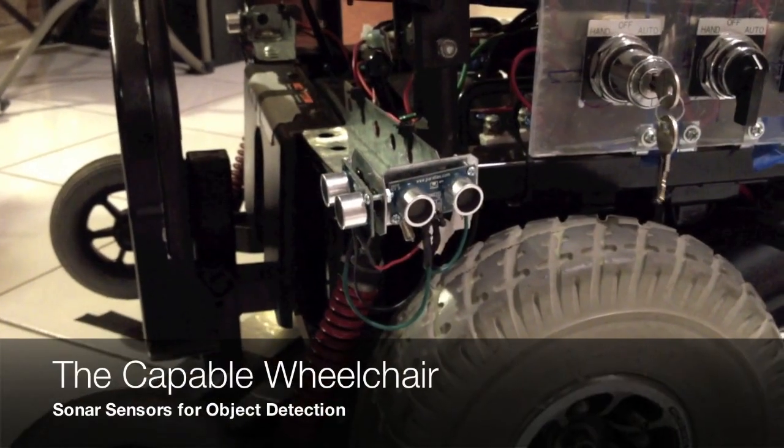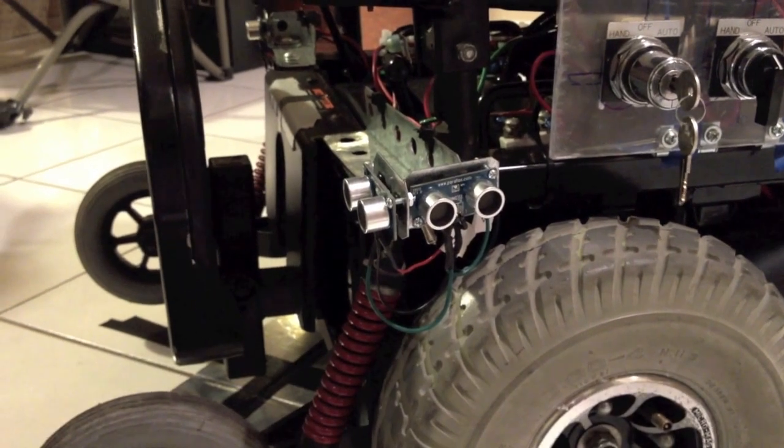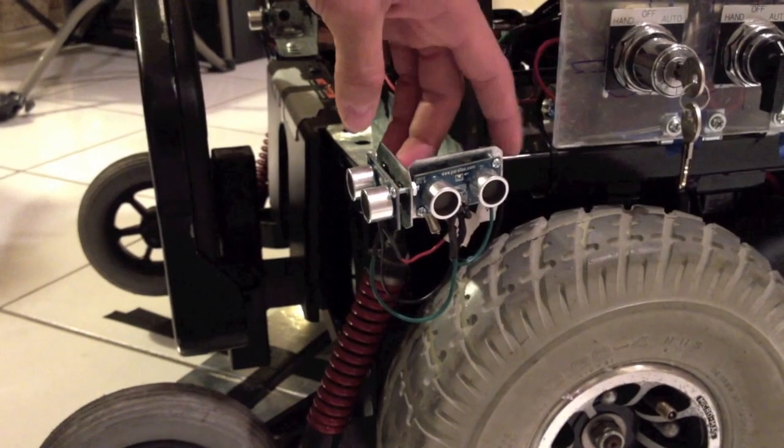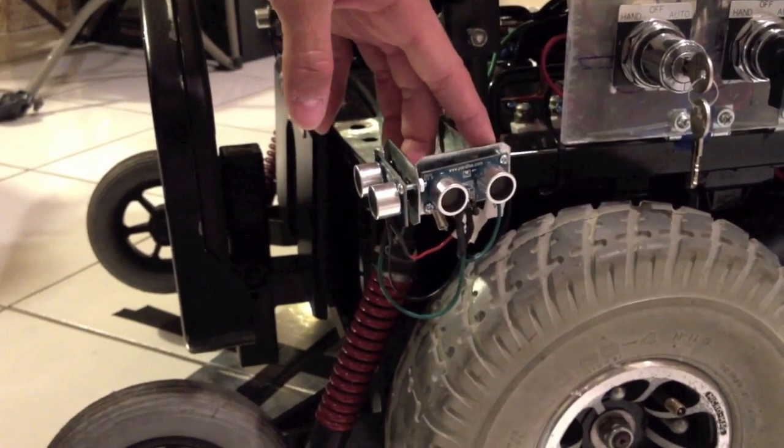As a safety measure for the wheelchair to prevent obstacle collision, we added sonar sensors. These sonar sensors enable us to detect objects that approach the wheelchair when the wheelchair is moving along its path.